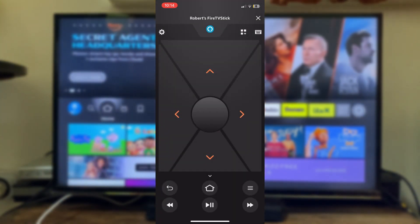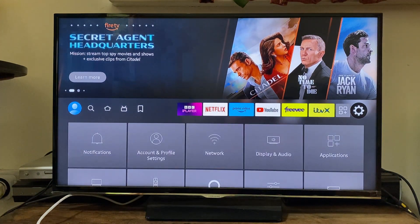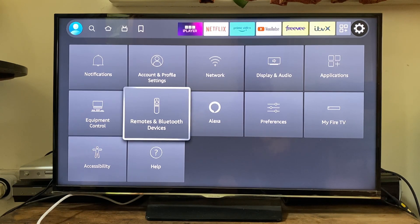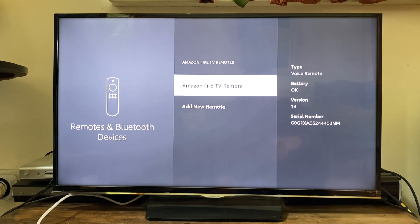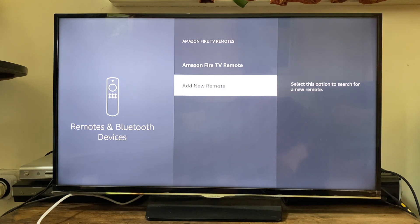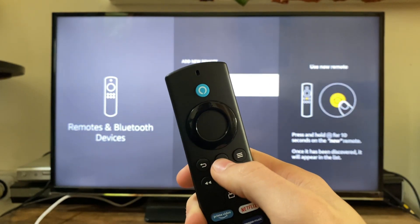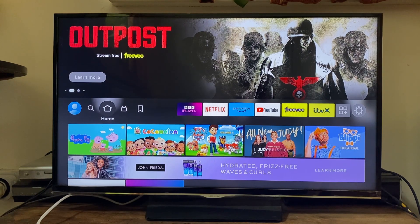Using your phone as a remote, go to Settings on the Fire Stick home page, scroll down and tap on Remotes and Bluetooth Devices, then tap on Amazon Fire TV Remotes, and then tap Add New Remote. From there, hold the home button on your physical Fire Stick remote and it should go and pair. Hopefully one of these fixes worked for you — if so, please go down below and leave a like.